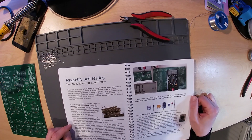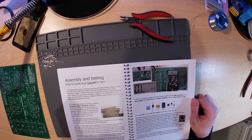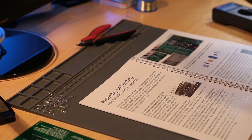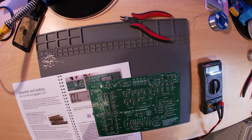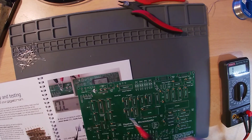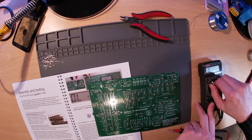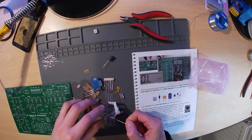After soldering the ceramic capacitors in place, the next step is to measure the resistance between ground and 5 volts. This is to ensure that no short circuit was made in the previous step. Set your meter to ohms and touch the probes together to ensure the meter is working — you should see approximately 0.5 ohms or less. Now measure between the pads of C4; you should see open circuit. If you measure a short, double check the soldering carried out in the previous step.